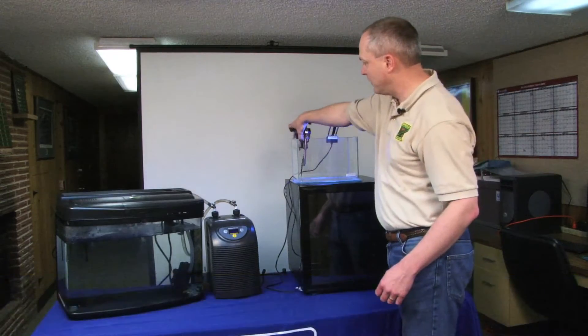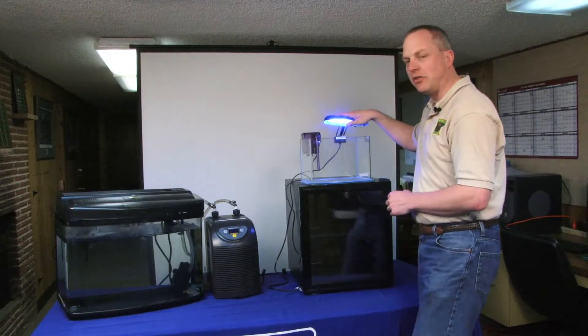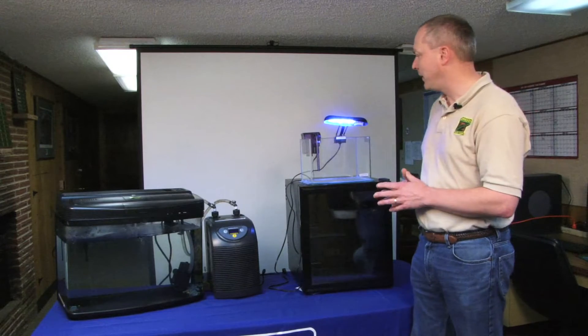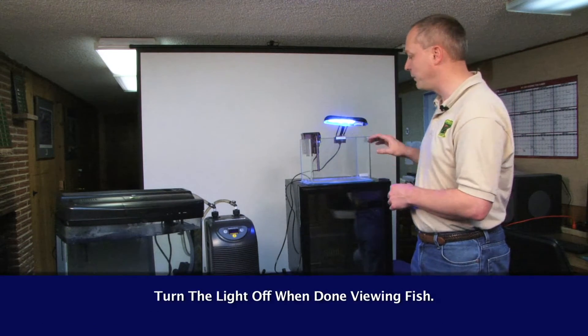The aquarium kit has a waterfall pump and comes with a little light that you can use inside the chiller, because it is dark and it's hard for the kids to see. You do want to make sure not to leave the light on other than just when you're viewing them — only short time periods.